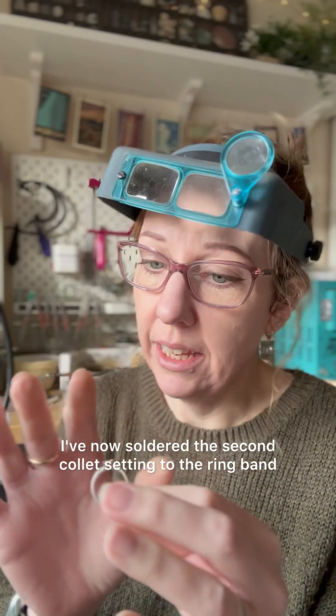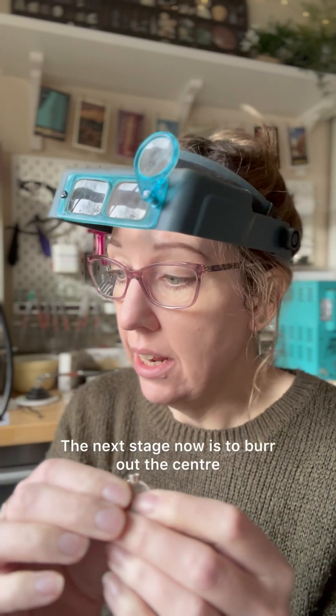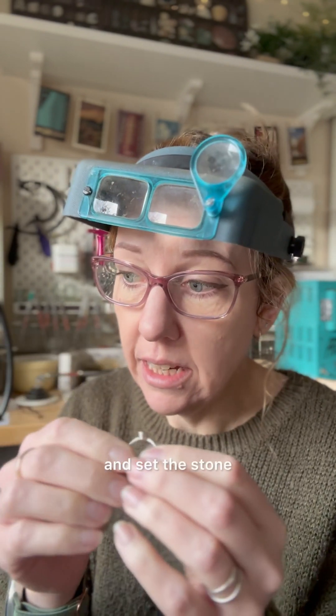I've now soldered the second collet set into the ring band and I think the solder joints are all good. The next stage is to burr out the centre and set the stone.